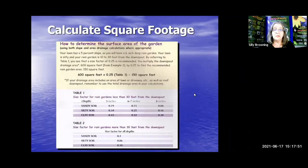What about the surface area? Using both slope and drainage area calculations: if your lawn has a 5% slope, you'll have a 6-inch deep rain garden. Say your soil is silty and your rain garden is 10 to 30 feet from the downspout. The size factor of 0.25 is recommended. Multiply the downspout area — which was 600 square feet — by 0.25 to find the recommended rain garden area of 150 square feet. You can look at the tables to figure out all the rest of the size factors with the depths as well.